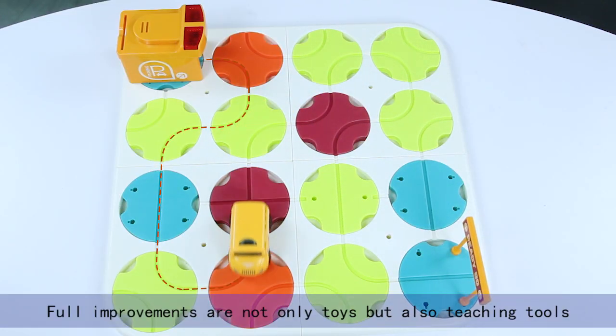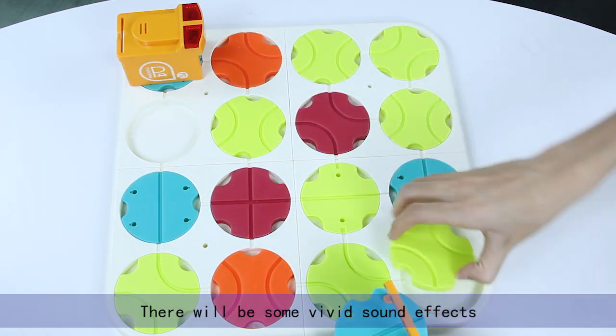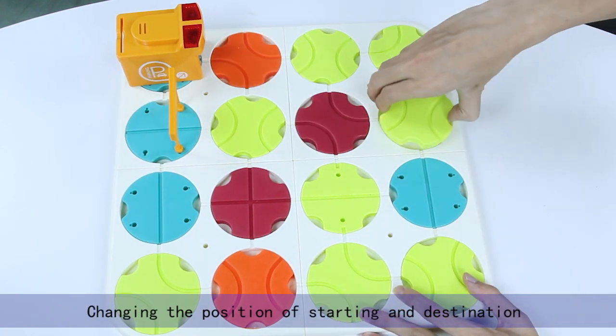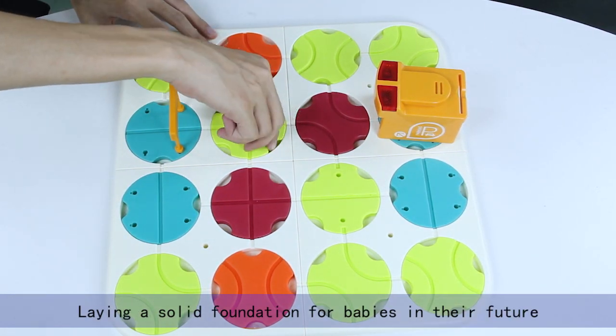These improvements are not only toys but also teaching tools. When vehicles pass the track, there will be some vivid sound effects. Changing the position of starting and destination can allow you to reverse the challenge, laying a solid foundation for babies in their future.